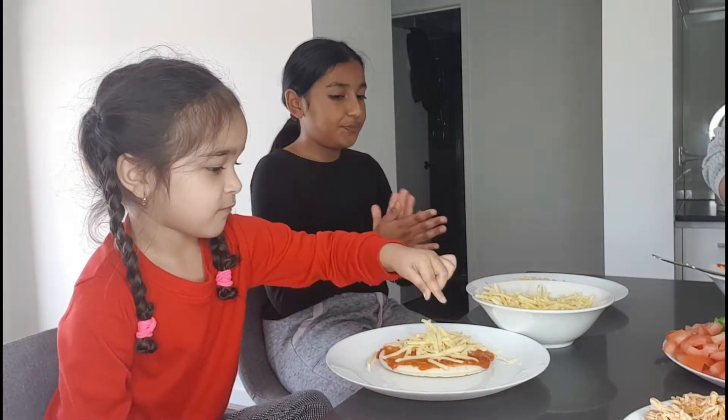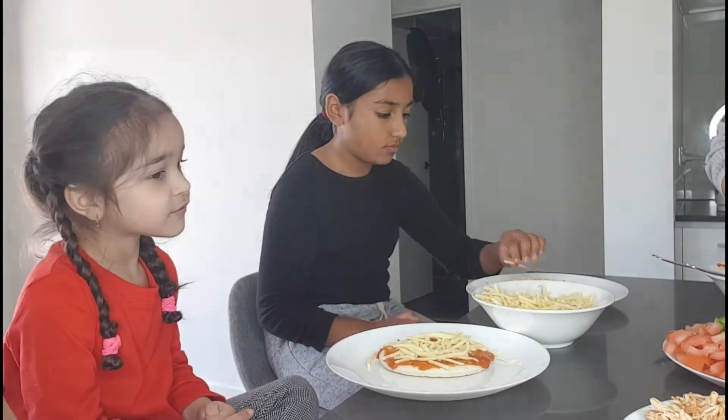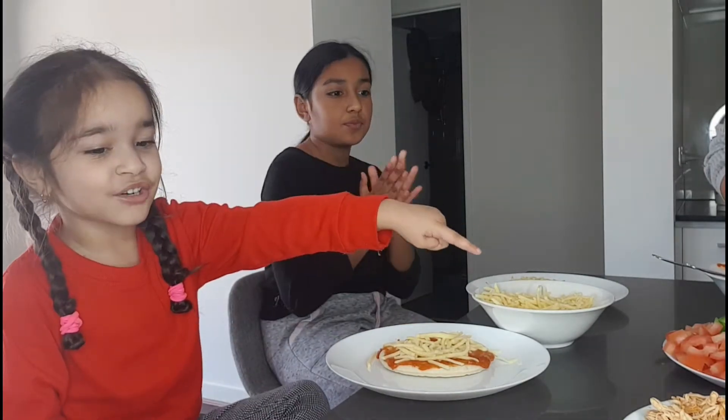Okay Amaya, do you want anything else on your pizza or are you going to leave it at this? Do you want to put tomatoes, capsicum, onion, salami? Tomato, tomato, tomato — okay, I'll put tomatoes on here.